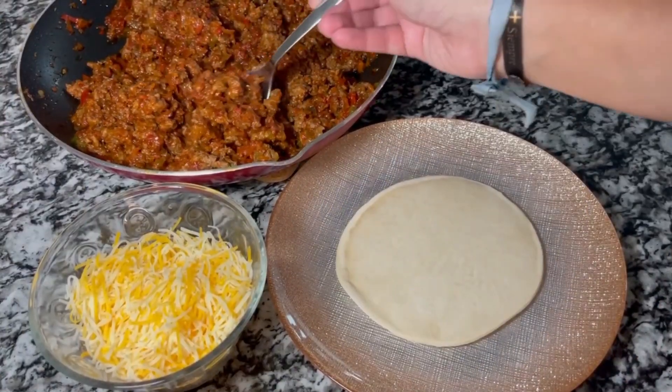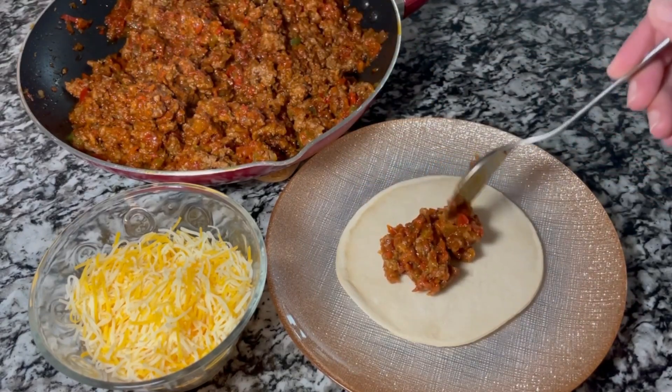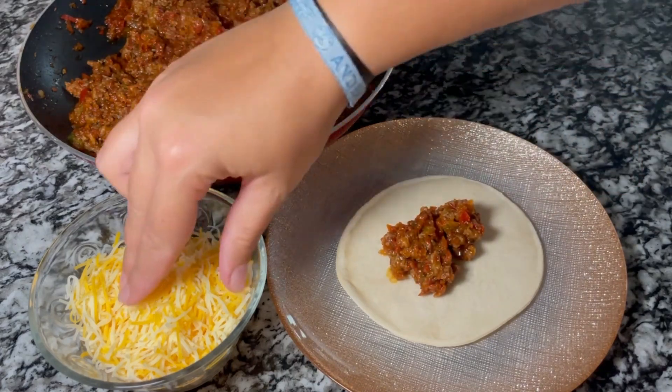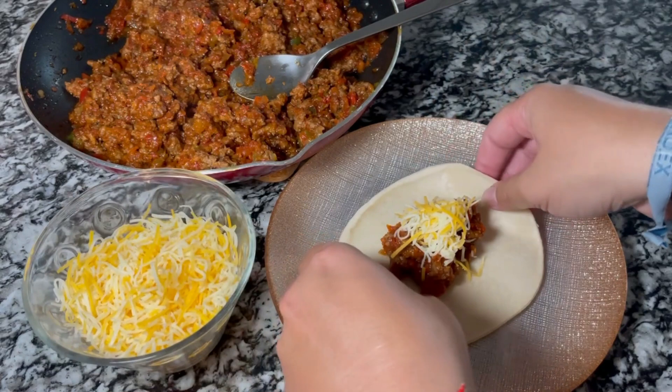Let's make now the empanadas. With a tablespoon we are going to add some of the meat in the center of the empanada disc, then add a little bit of cheese over it. I'm using the fiesta blend but you can use any cheese of your preference. Then we are going to close the empanada disc.